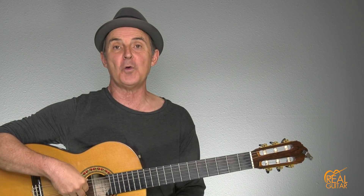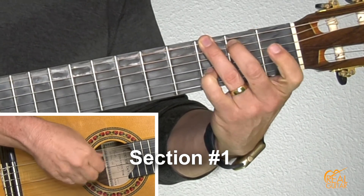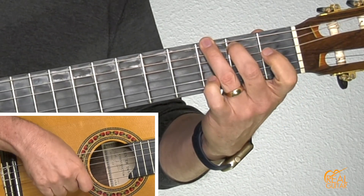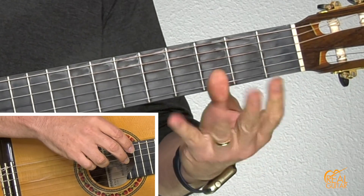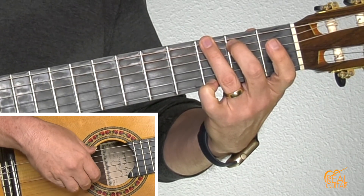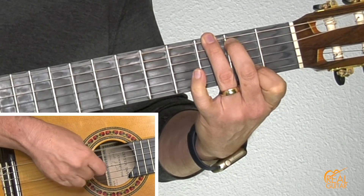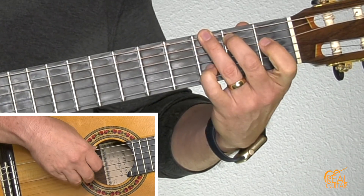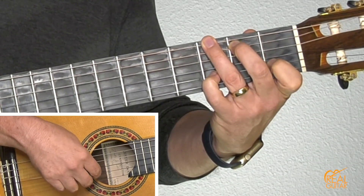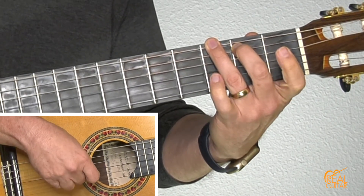We're going to start with the first section, which is the first four measures. You're going to make a G chord with your second, third, and pinky fingers. We'll start with a pinch of the first string and the sixth string. Then use your first finger to play the second fret for the melody. Open — no bass note there — and then the pinky on the second string, bass note, and then on the upbeat, the first finger on the B string, the second string. Open, pinch with the bass note.